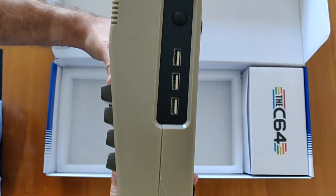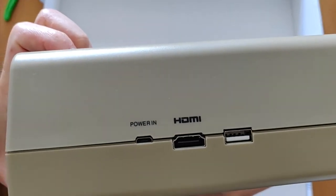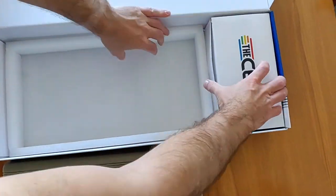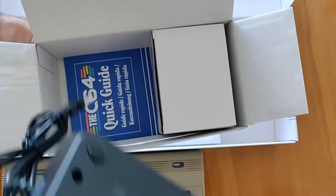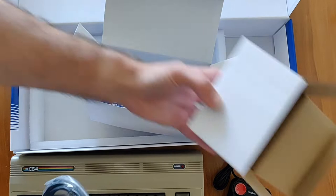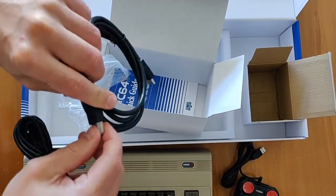On the side of the unit, there are three USB ports as well as a soft power key. On the back, there is the power input, which is a micro USB, as well as an HDMI port and a fourth USB port. Underneath, there's the serial number 25395. In the accessories box we have the joystick, the power supplies, the USB cable — micro USB on one end and normal USB on the other — and the HDMI cable, which is also supplied.